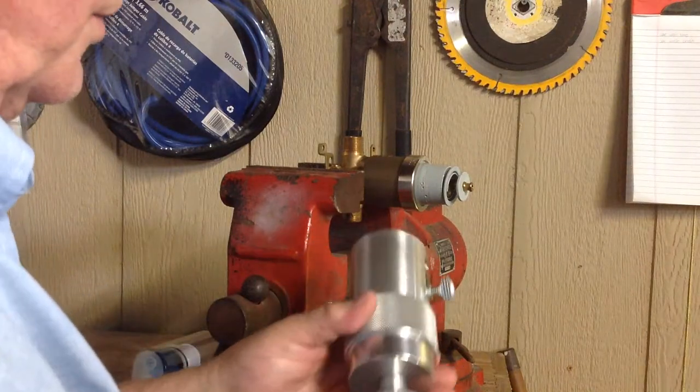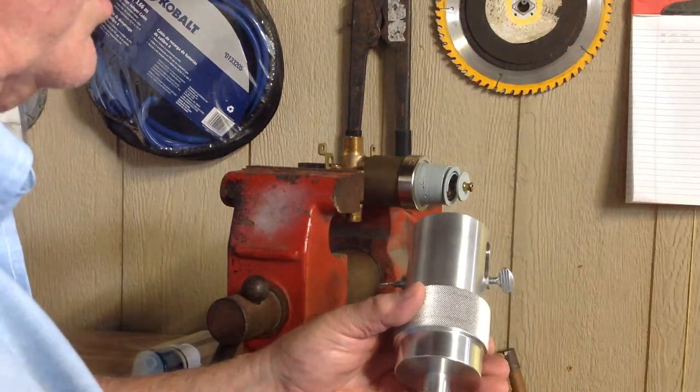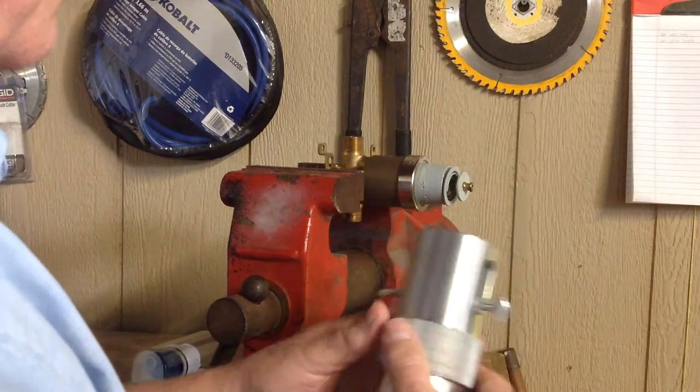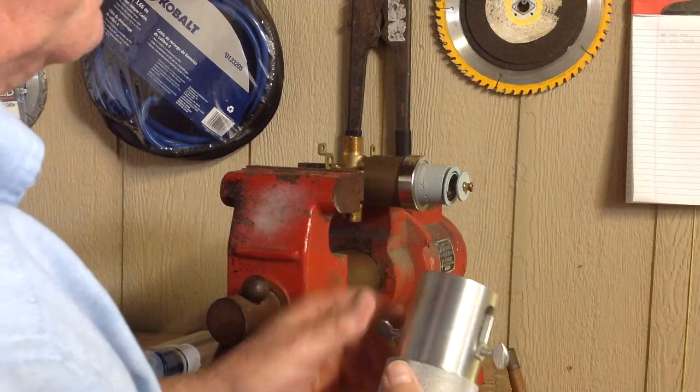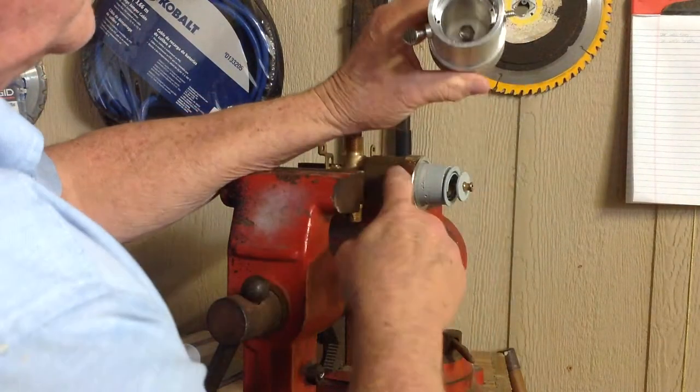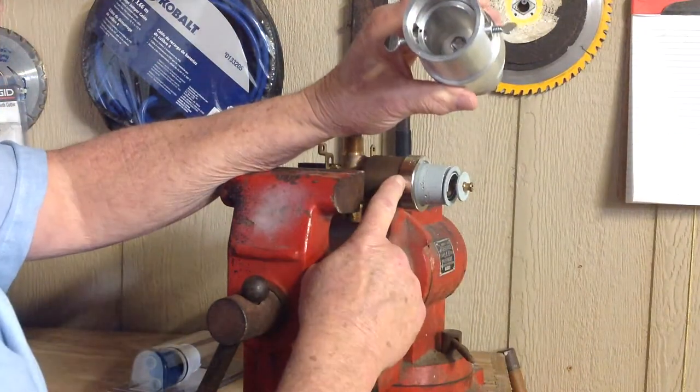How you use this tool is you're going to just run it up there just like that, in that position. Then what you're going to do is take your tabs and pull your tabs back like that. What happens is when you screw this on, there are threads in here and they're going to thread onto that valve body.